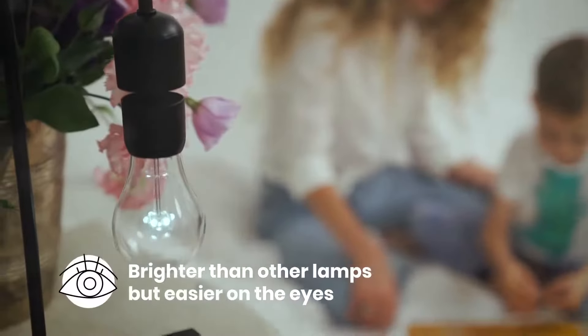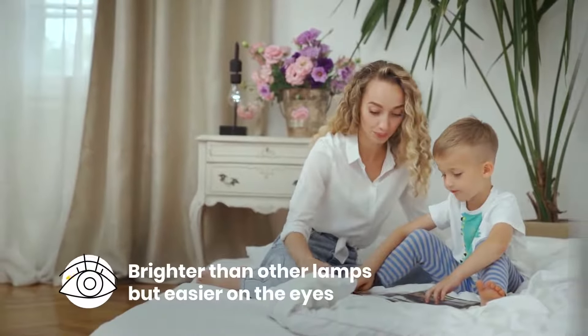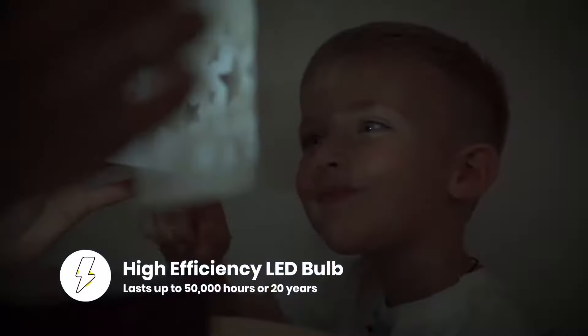Gravita emits a soft, calming glow. It's brighter than the conventional light but easier on the eyes. Its warm LED glow will last up to 50,000 hours — up to 20 years — even with daily use.